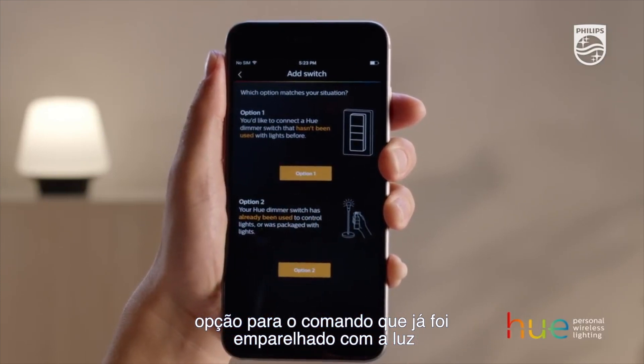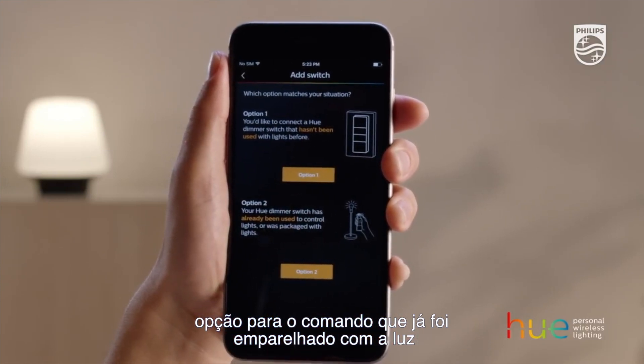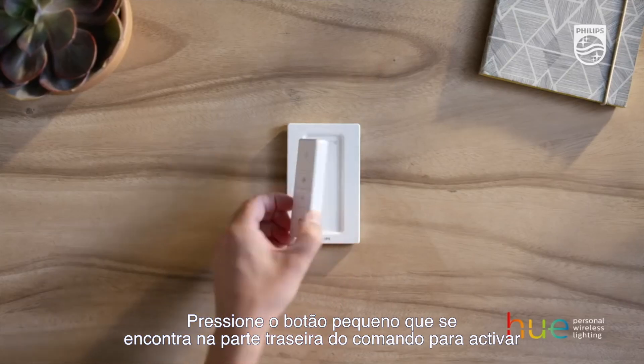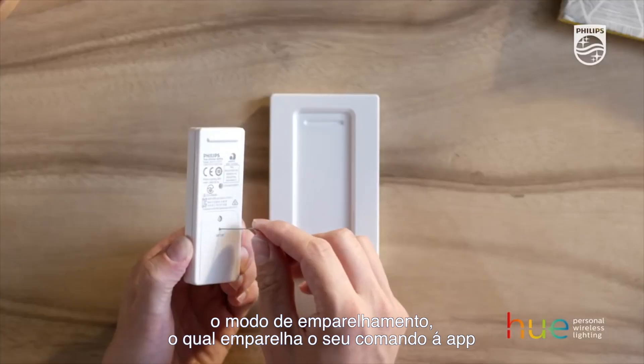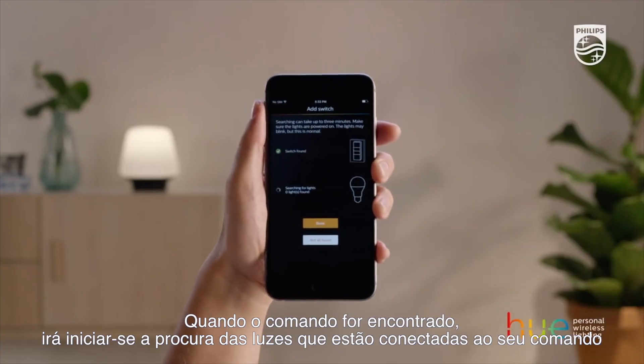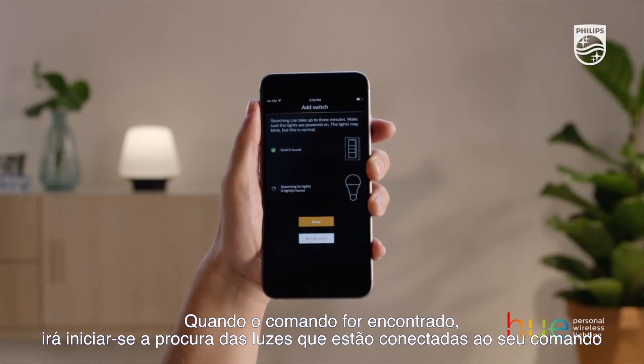Choose Option 2 for a dimmer switch that has already been paired with lights. Press the small button on the back of the switch to activate pairing mode, which pairs your switch with the app. When the switch is discovered, it will search for the lights connected to your switch.